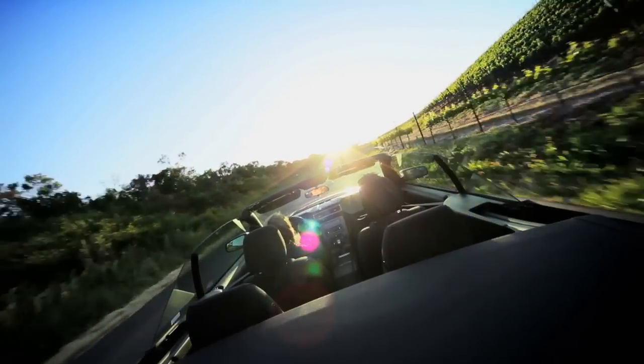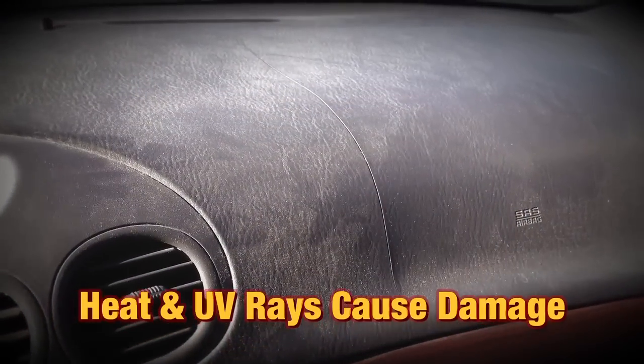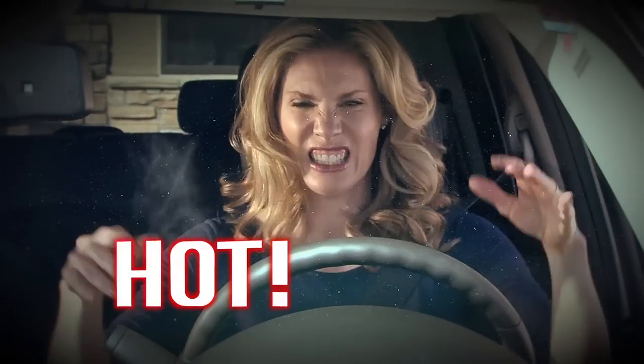The sun is our best friend, but it can also be your car's worst enemy. Intense heat and UV rays can damage your car's interior, and after a full day in the sun, your car can get so hot it hurts to sit down or even touch the steering wheel.